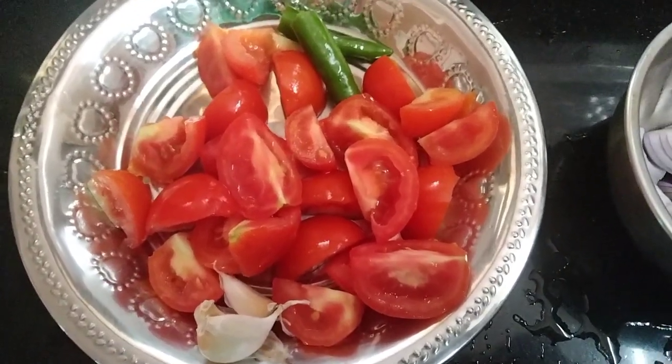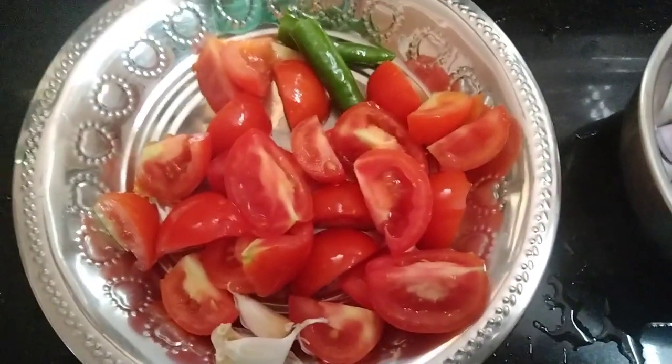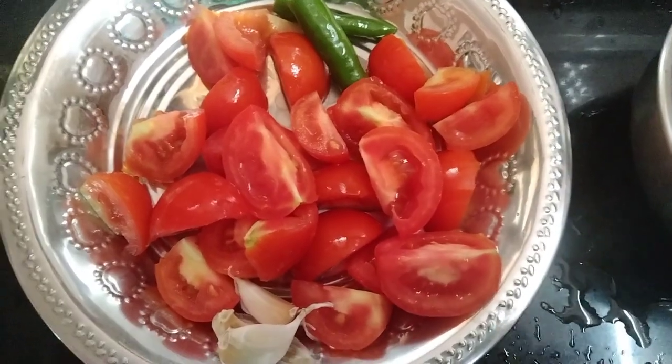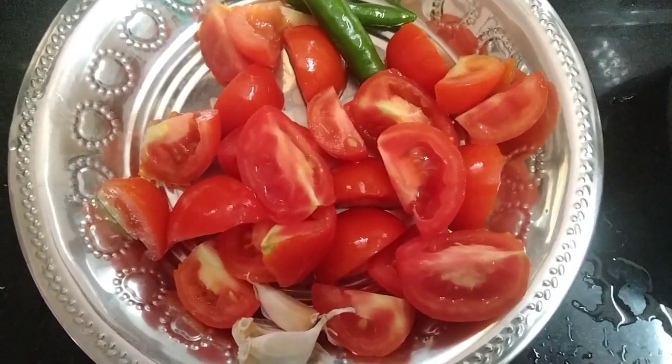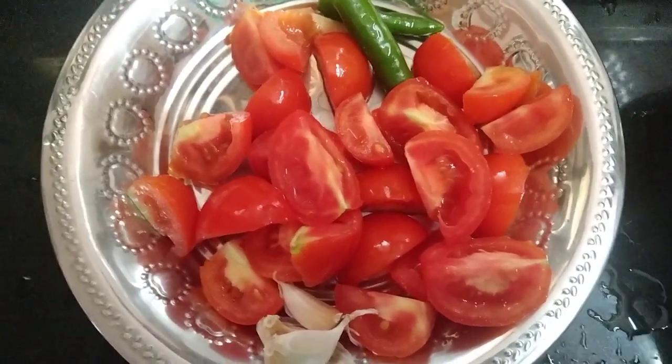Hi friends, welcome to Bharkavi's Kitchen. How to make this dish? This dish is very tasty and you can cook it in 5 minutes.